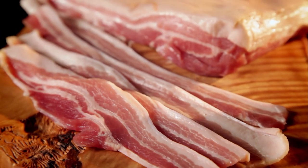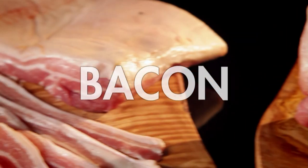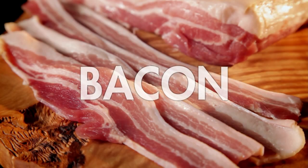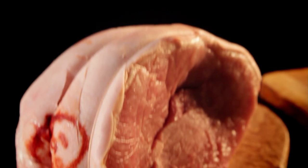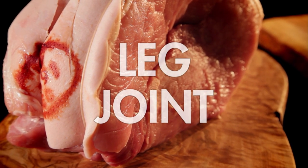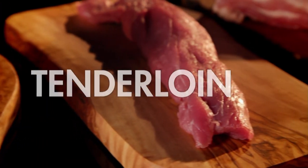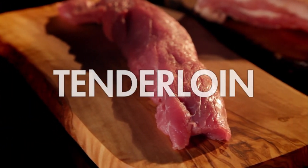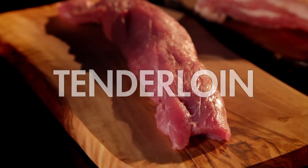Pork is an incredibly versatile meat — they say the only part you can't eat is the oink. Here's my guide to getting the best out of familiar cuts. Smoked or unsmoked bacon is not just for breakfast — it's brilliant for transforming salads, gives real depth of flavour to stews, and is delicious in quick pasta dishes. The leg joint, best known for ham, also makes an inexpensive delicious Sunday roast. And the tenderloin fillet — incredibly lean, healthy, and fast to cook. You can stuff it, cut it into scallops or strips that are perfect for Asian stir fries.